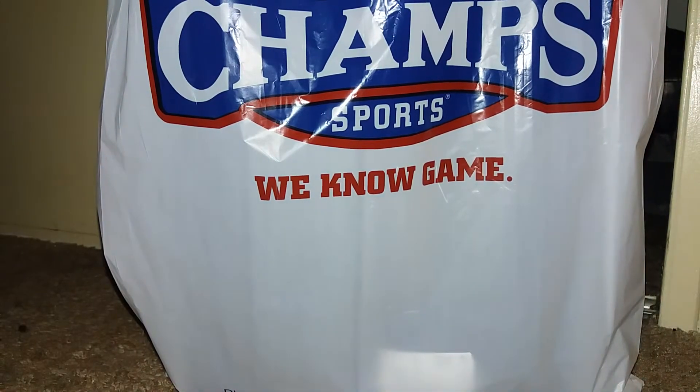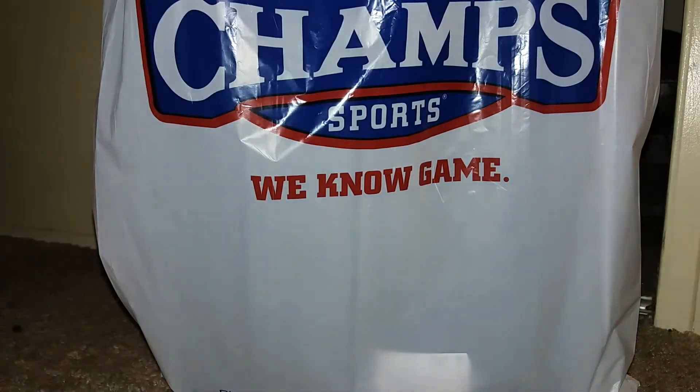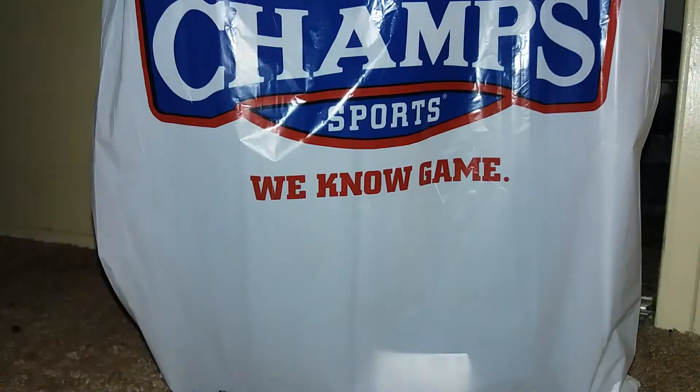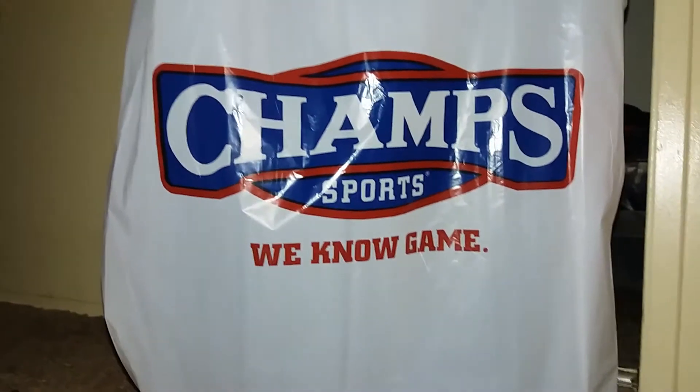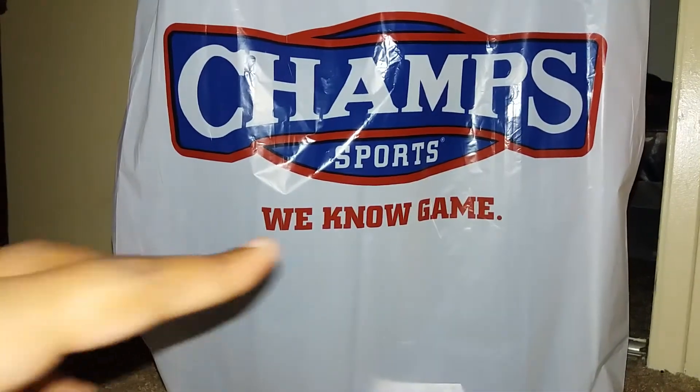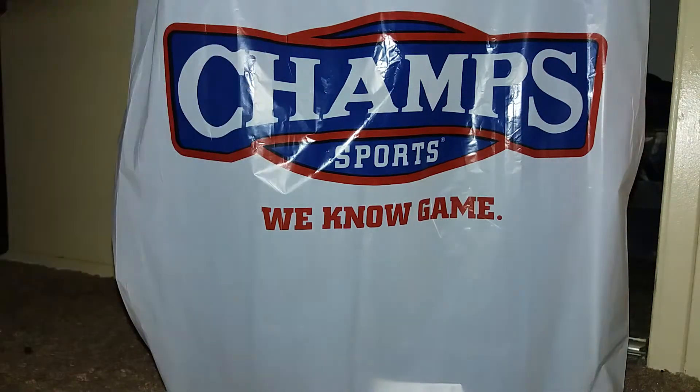I am speechless right now. Today is Saturday and I'm about to do a sneaker unboxing. If you've been watching my channel for a while, you know that I do sneaker videos, but it's been a really long time. I'm not the type of person who collects shoe collections and stuff like that, but today was a big pickup.